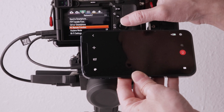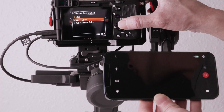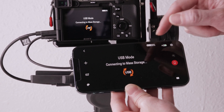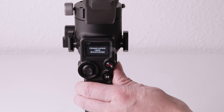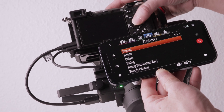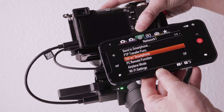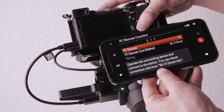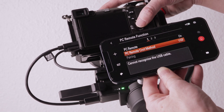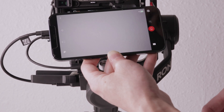Press menu on the camera, go to Network, then PC Remote Function, and change the PC remote connect method to Wi-Fi Direct. You'll then see the Raven Eye view mirror the camera menu. Now put the gimbal to sleep — the camera screen will go black and the camera menu is displayed on the Raven Eye view. Use the dials on the camera to change the PC remote function back to USB. Now take the gimbal out of sleep mode and the Raven Eye view will mirror the camera view.